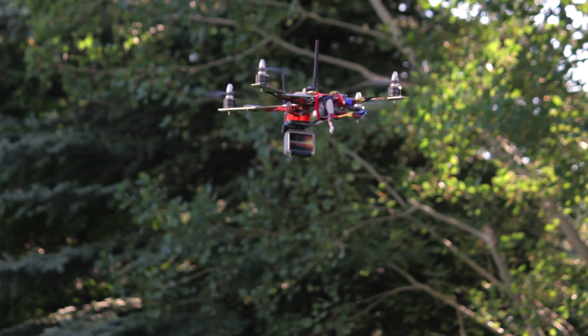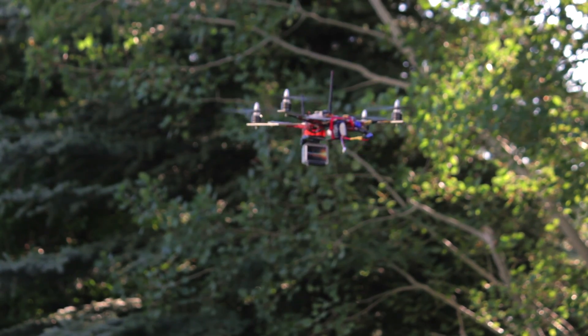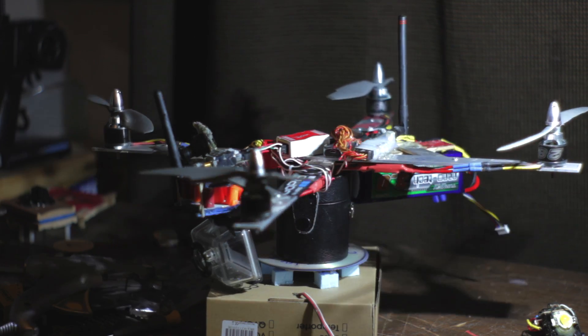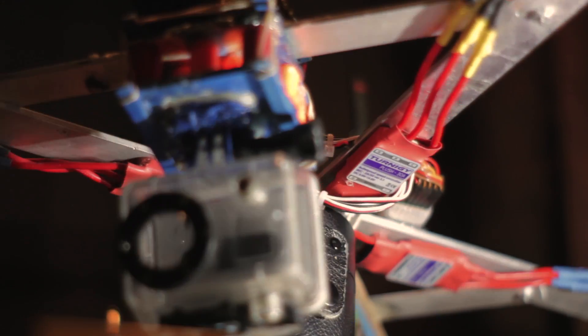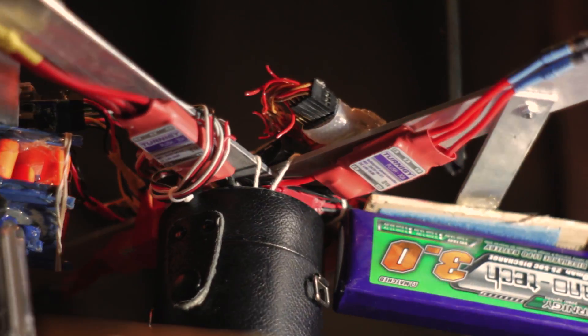This is my FPV quadcopter that I used to carry the GoPro camera. It's made out of stock aluminum from Home Depot and each arm is 9 inches long. It uses NTM prop drive 2826 1200kV motors and Turnagy Plush 30 amp ESCs. It's stabilized by the DJI Naza controller that can be bought at foxtechfpv.com.